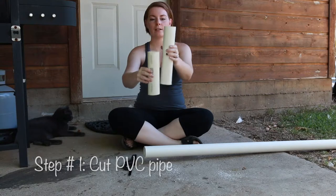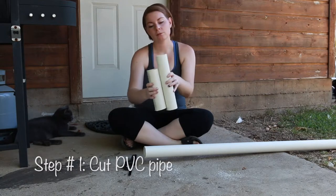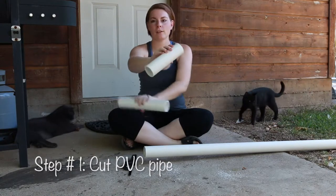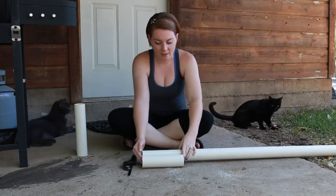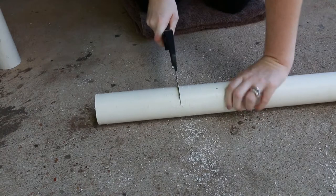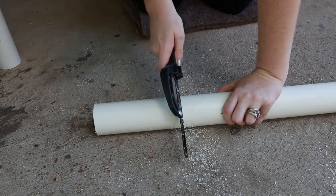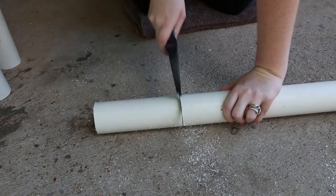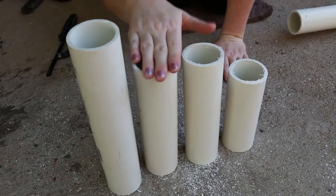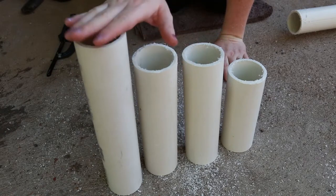You want to have them staggered at different sizes — you don't want them all to be the same length at the top because you want it to look more natural, like they've been melting or burning for a while. So the next piece I'm going to cut, I'm going to measure this one. As you're going through cutting it, just slowly rotate it because you want to make sure that your blade stays in the same spot. With these you can do as many as you want — I did four.